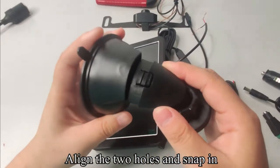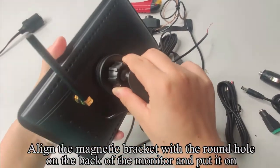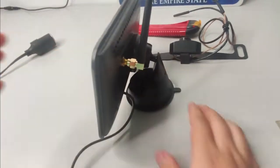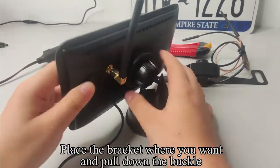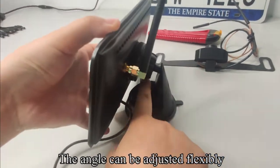Align the two holes and snap in. Align the magnetic bracket with the round hole on the back of the monitor and put it on. Place the bracket where you want and pull down the buckle. The angle can be adjusted flexibly.